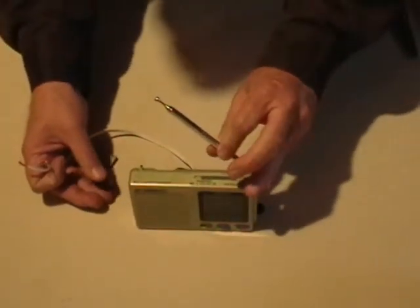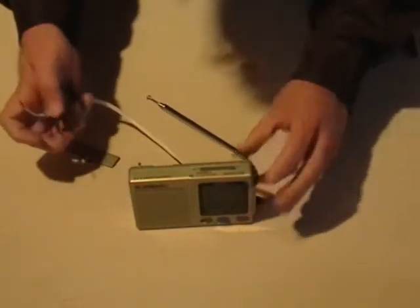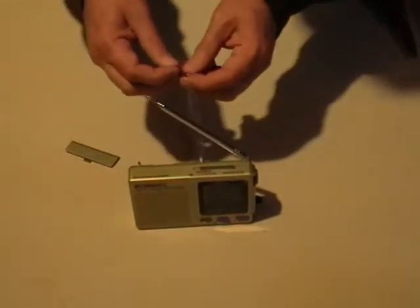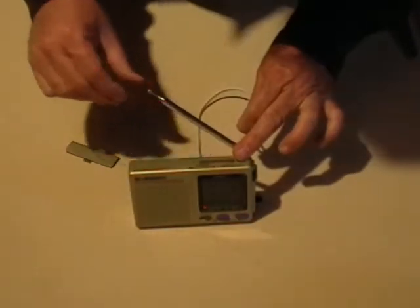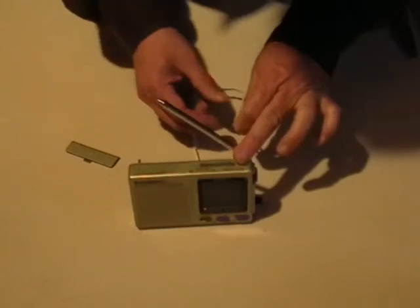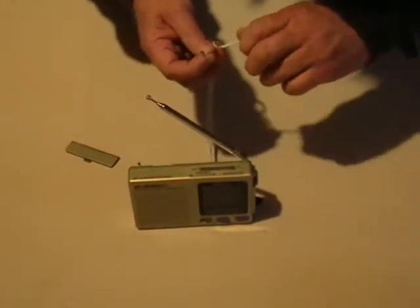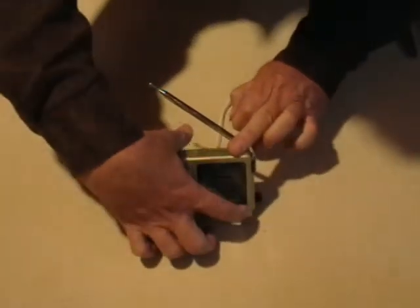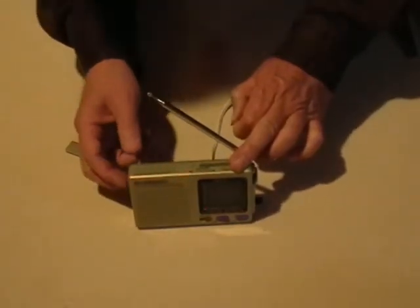It keeps the contacts away from each other. Now I have to turn on the radio and turn up the volume. Let's try it out — we just have to touch the two wires together. You can see how the battery interrupter works: when I keep the contacts apart, the radio is off; when I put them back together, it's back on. And that's essentially how it works.